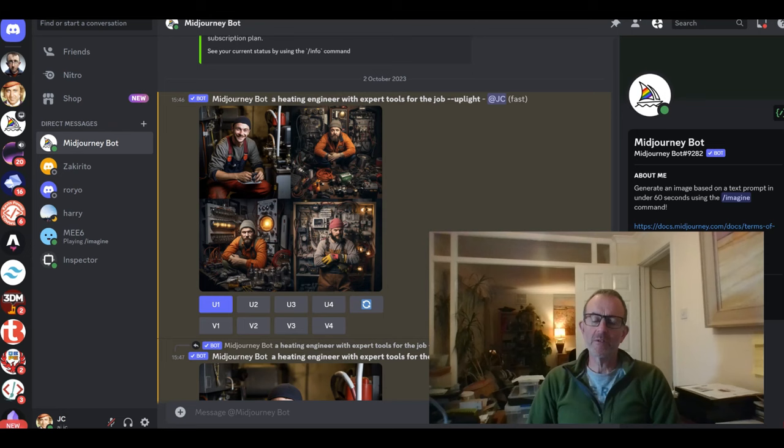Mid-Journey, for those that have been living in a hole, is an artificial intelligence engine that is what they call prompt-driven, which means you type in some text about the image you're trying to create and it produces effectively four images based on that prompt. You can choose one, two, three, or four of those images and upscale them to a much bigger size. In theory they are completely unique — copyright-free — so you don't have to worry about any sort of copyright strike.